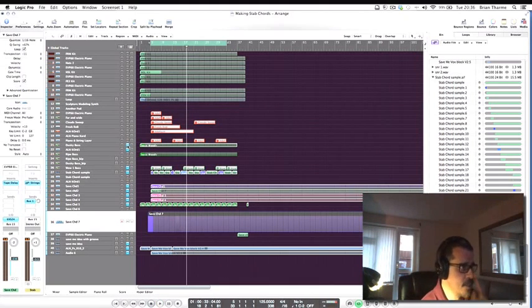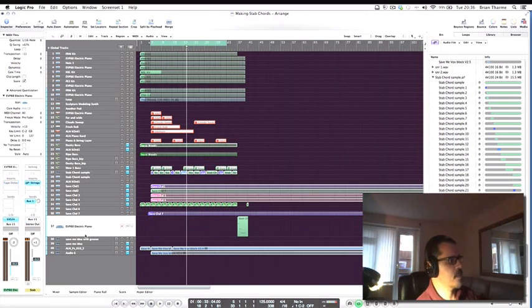Finally, here's a great trick I love — I've got one patch which is essentially a pad sound. I'm going to use that for a transition at the end of the pattern, leaving the end of the pattern with that pad fading out.